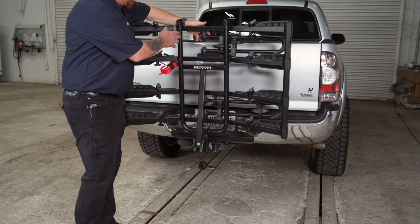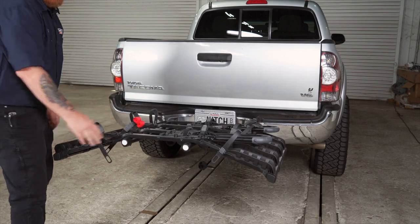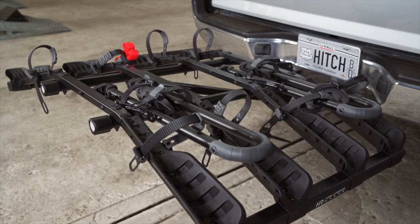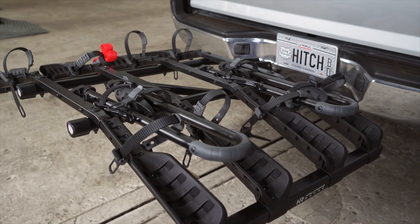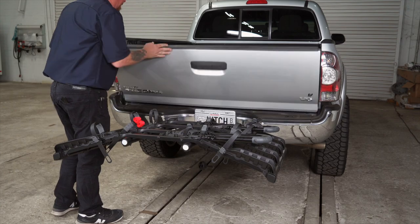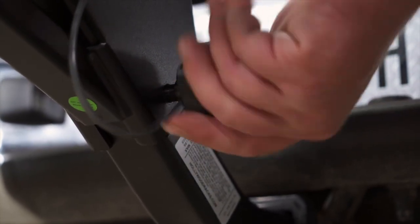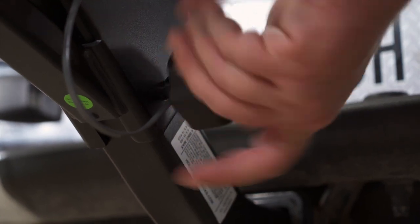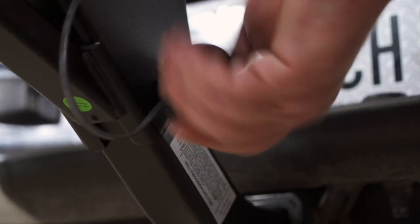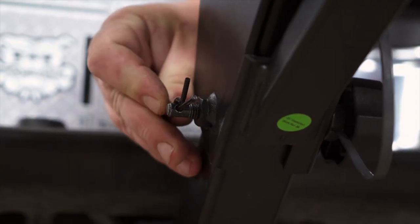With the speed knob out, we can go ahead and bring it down to the horizontal position. This also gives us access to the tailgate or rear hatch, whatever your vehicle may have, to allow us to get the bikes on here and still access the cargo in the back. With the bike rack in the horizontal position, we'll line up our tube and screw on our knob all the way tight, then reinsert our cotter pin.